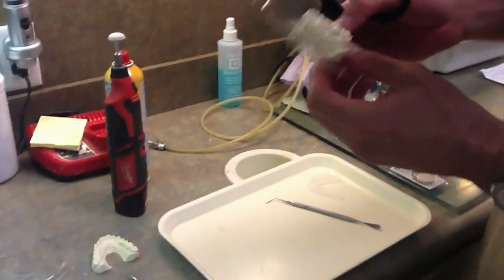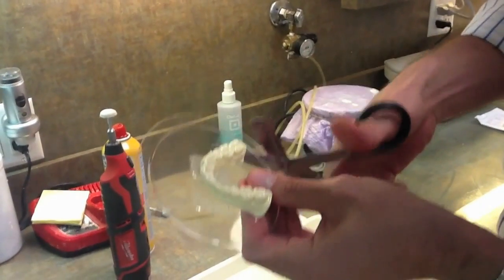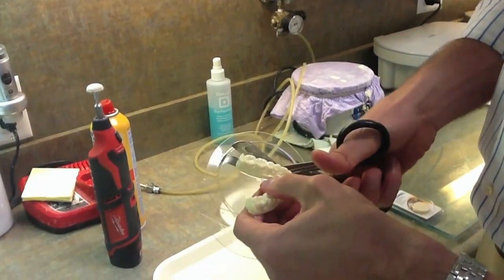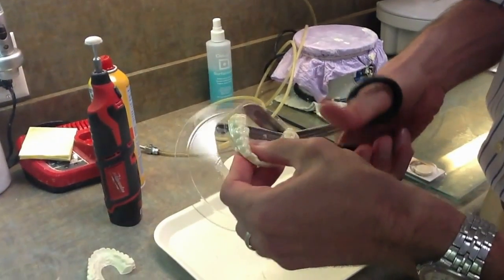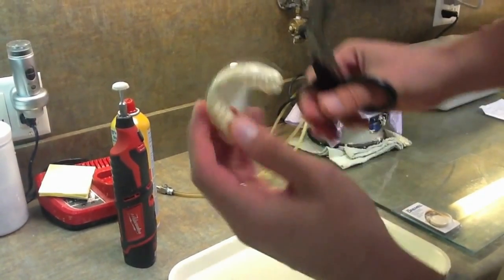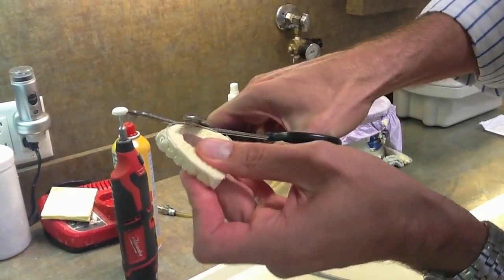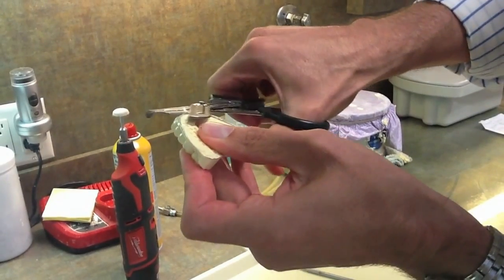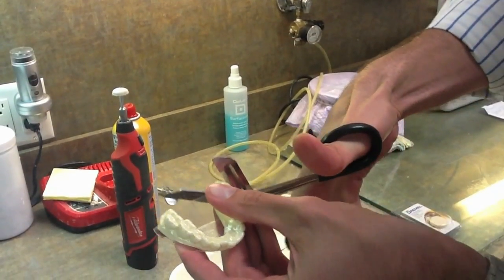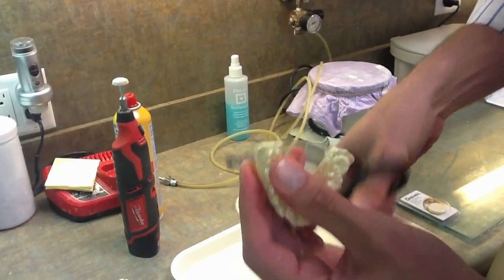Now I'm going to do a lower model to demonstrate that sometimes the tray will get blocked or sucked into an undercut. We follow the same procedure — cut around the periphery, make one vertical cut, then trim the undercut away from the model with the scissors to help unlock it. Make sure to cut off the heel portion here, as it's very important — otherwise it's extremely difficult to remove the model.